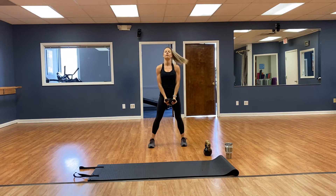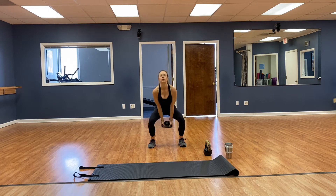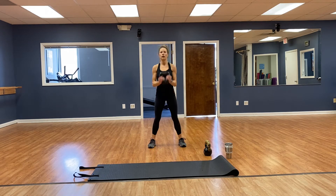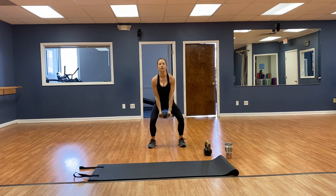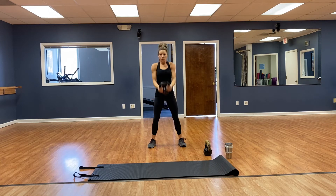Squat, curl, press — 16 reps, toes pointed forward. 1, 2, 3, 4, 5, 6, 7, 8, 9, 10, 11, 12, 13, 14, 15, 16.